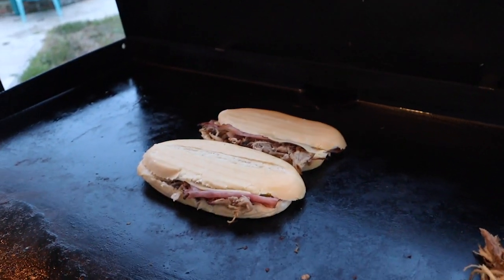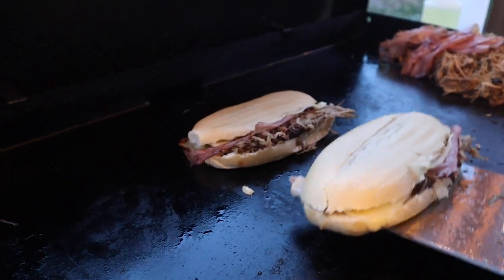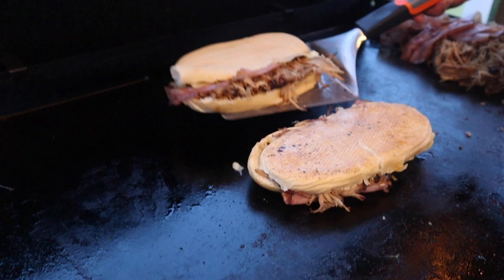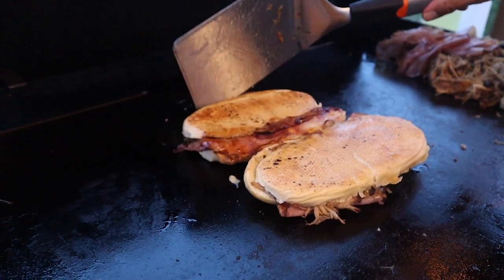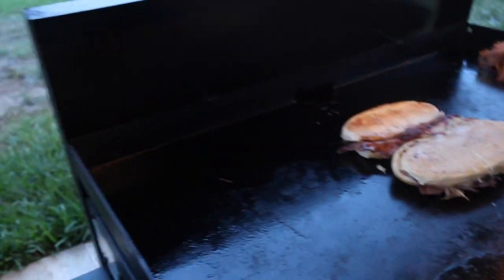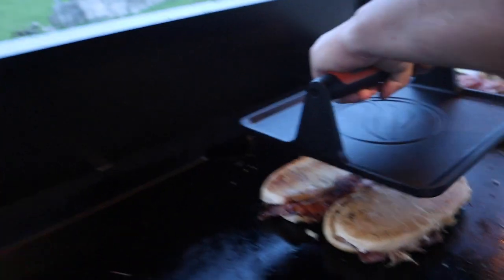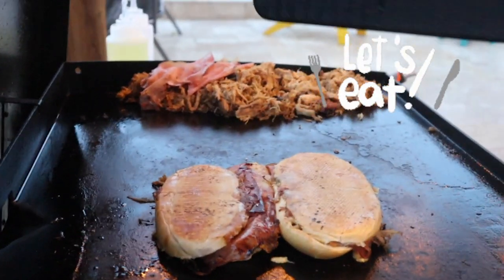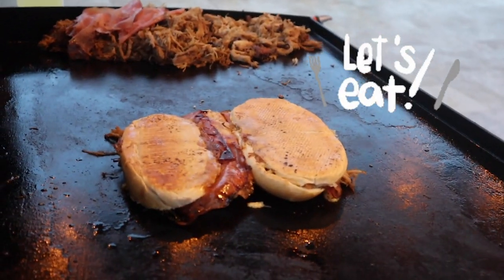There's a Cuban sandwich right there. Let's flip it over — look at that. We're going to go ahead and now press this side for one to two minutes. All right, let's get our Cuban sandwich off this griddle.